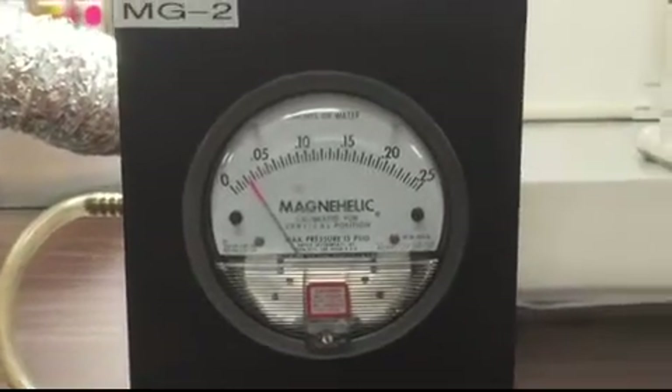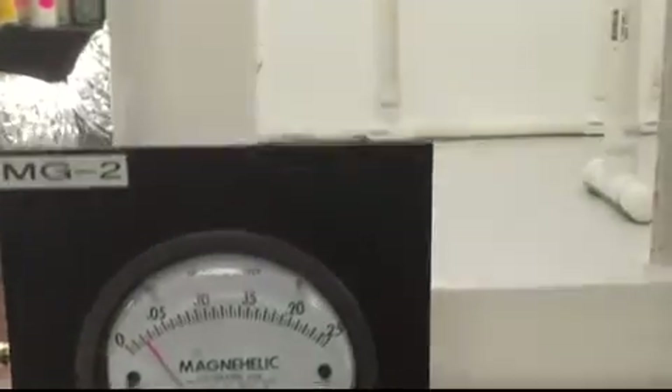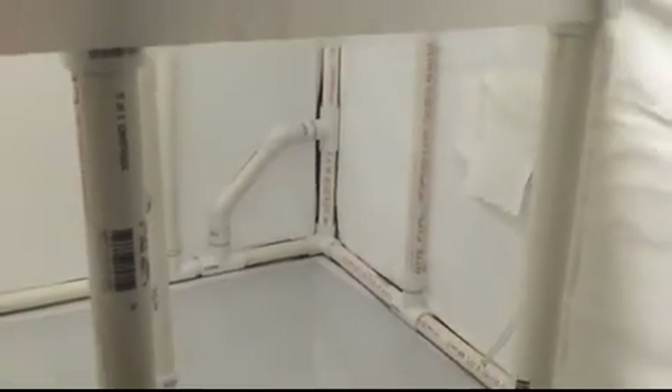Inside our containment, you can see how we have it made up out of PVC pipe. Over on the right-hand side in there, you'll actually see where our makeup air comes in — there's a little flap over there. And if I scan out a little bit, you'll see where we have an exit chamber built in. Over on the right side of the containment, you'll see where we have a filter set up for our makeup air coming into the chamber.